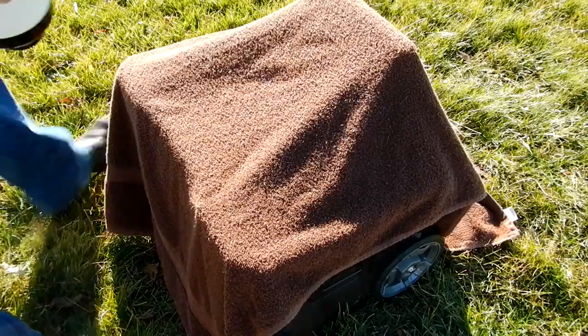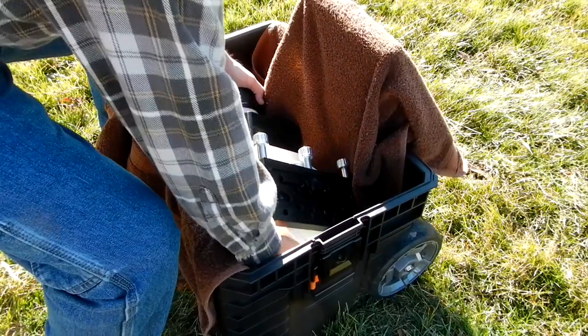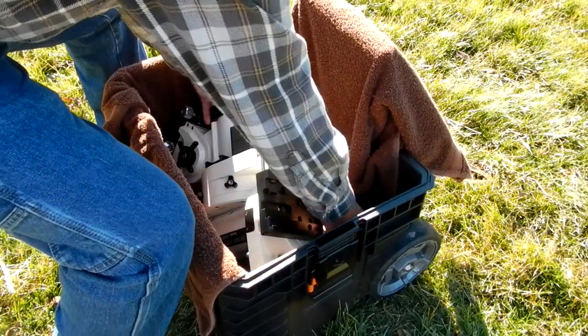I stick it in just like this. As you push it down, it takes the towel with it, which is what you want.